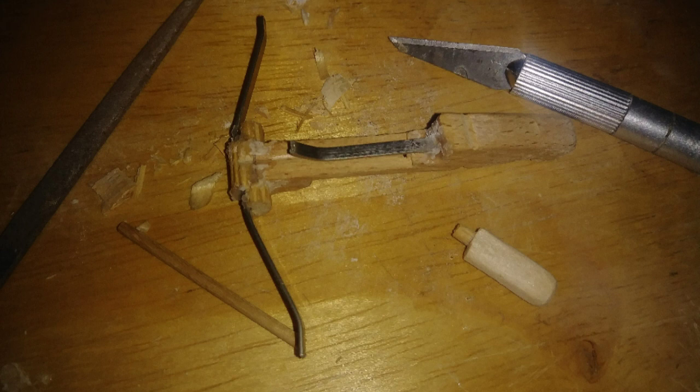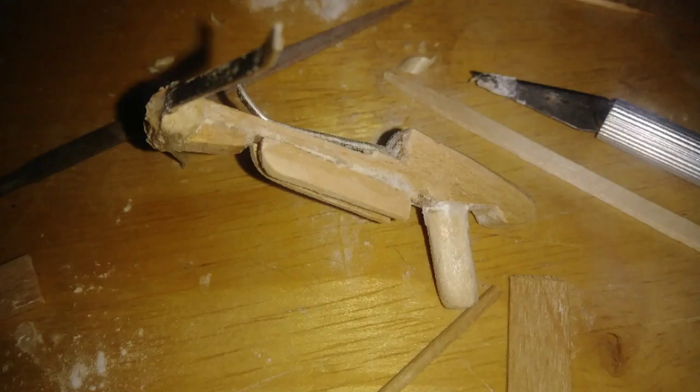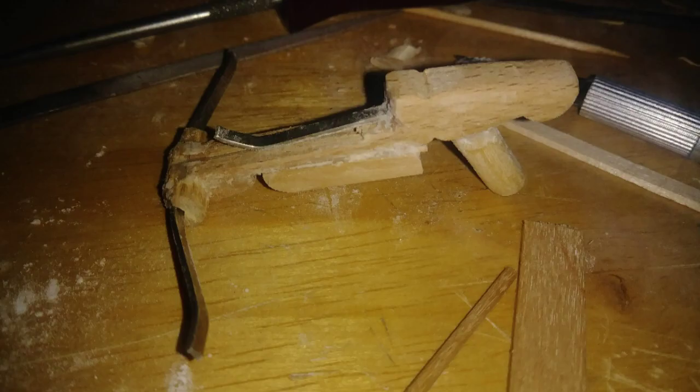I used some metal to create the bow of the pistol crossbow and started on the handle. I used super glue and cornstarch to start building the body of the crossbow and filling any gaps.